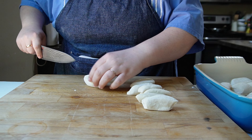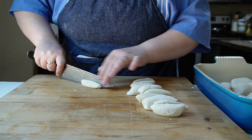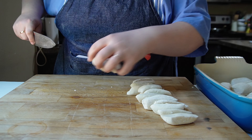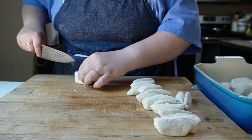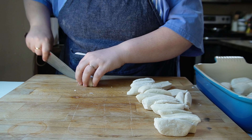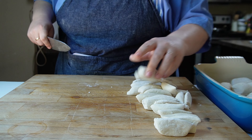That was kind of hard for me to find at my grocery store. I had to do a lot of looking at packages and reading. I eventually found some. The other way that you could make this is if you just made the dough yourself, which would be easy. We have recipes for that on this channel, but using frozen rolls is easier to me.